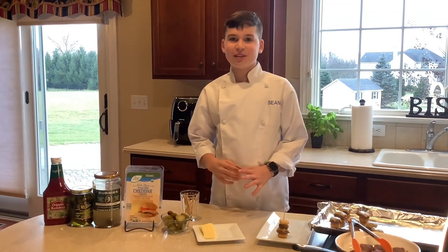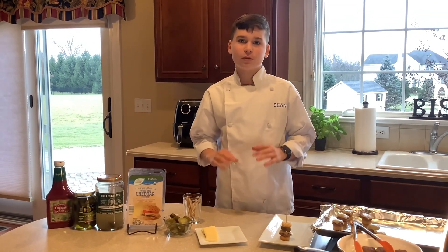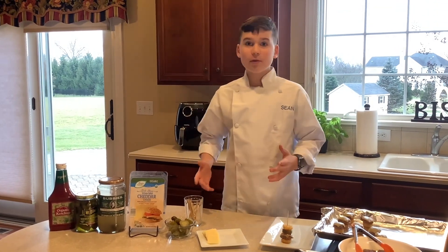Welcome back to my channel, Sean's Specialty. If you're new here, thank you so much for joining me — make sure you like and subscribe. Let's get right into it.